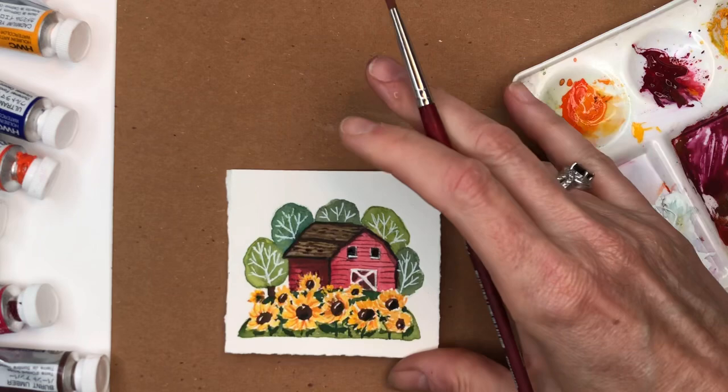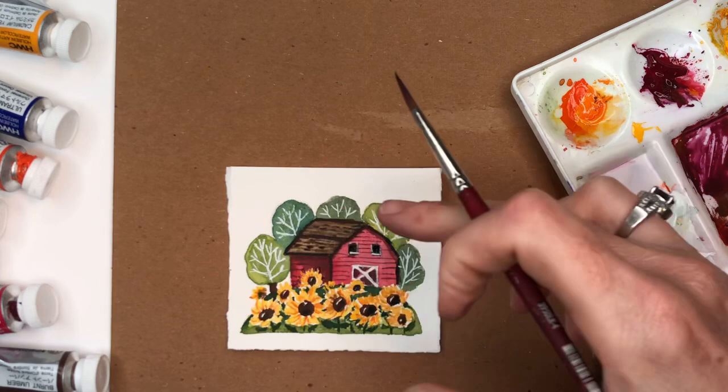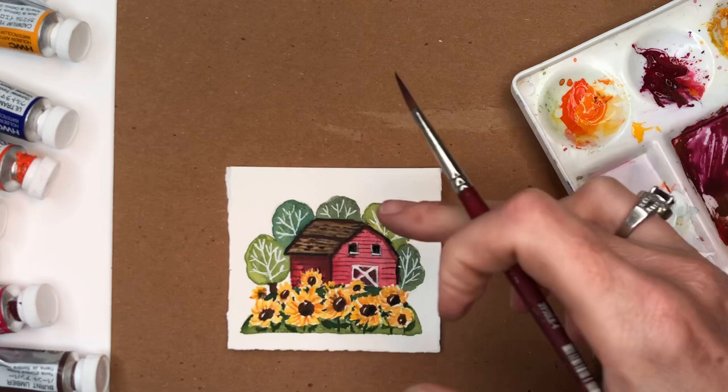I hope you guys enjoy this Mini Monday Madness sunflower barn! If you have any questions leave them in the comments. Patreon members get a bonus traceable — another way to do the barn, not as a vignette but more like a full scene. Please don't forget to hit the bell notification button, and if you haven't subscribed, please subscribe. Thank you guys so much — have a great day!